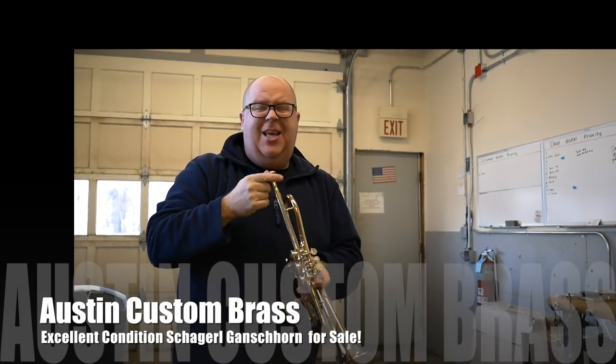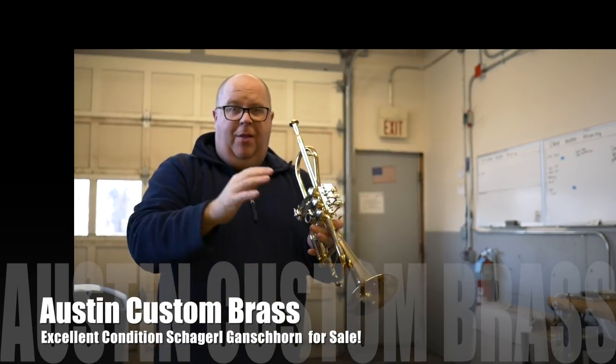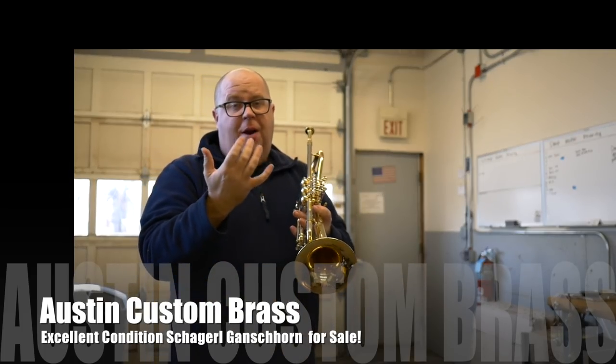It's very versatile. This is a TA1, which is a pretty deep V-cup, so I'm not really going to be able to scream out lots of high notes on this, but it's very agile.